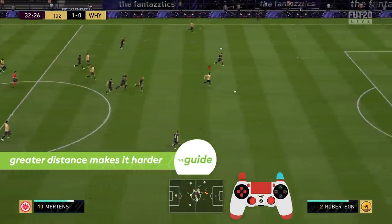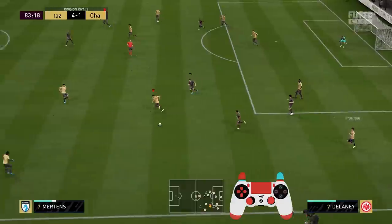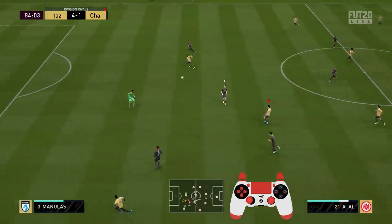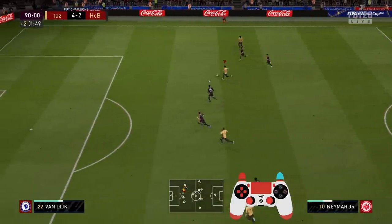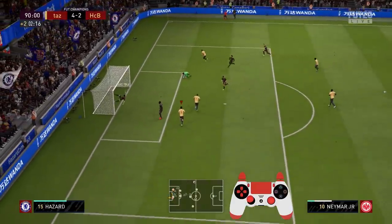Now some further remarks to better understand the chip. The first is fairly obvious: the further away you are from the goal, the harder it will be to score. You have to apply more power, and the greater distance increases the error rate of the chip shot, so keep this in mind for long-range attempts. Also, since the ball travels quite far at slower pace, it's more likely to get cleared by a defender.